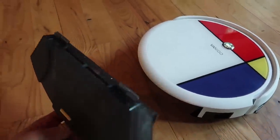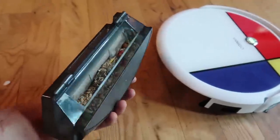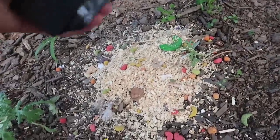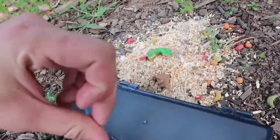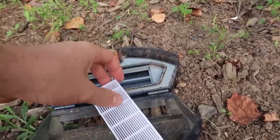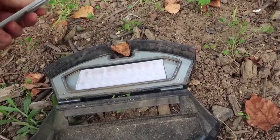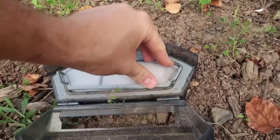Now my iguana, Gamma, is usually scared of vacuums because they're so loud, but this one is so quiet she doesn't even care. Look how full the container is — that's a lot of dirt. You have to come and clean it out every couple of rounds depending on how dirty your house gets. Look how much it picked up in just maybe ten minutes of running. You can take it apart, take out the filter, shake it and all that dust comes out.